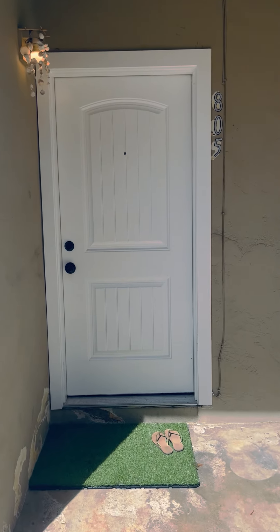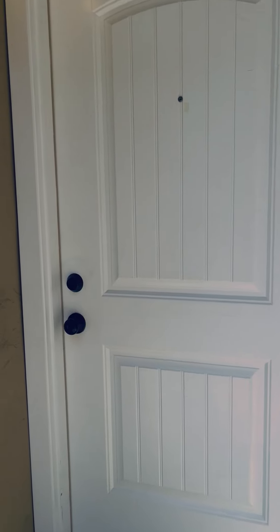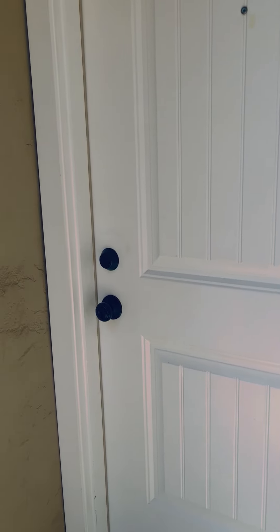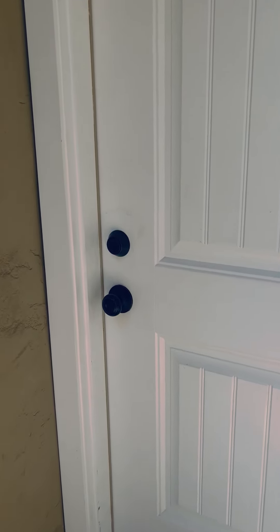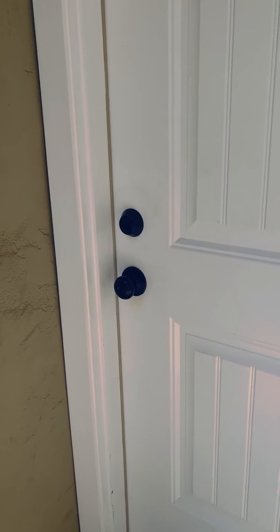Hi guys, welcome to your unit here on Liverpool Court. Your unit is equipped with an August lock. It is a digital lock and you should have received directions through Airbnb.